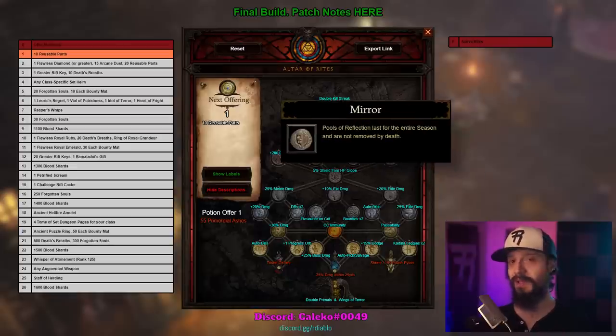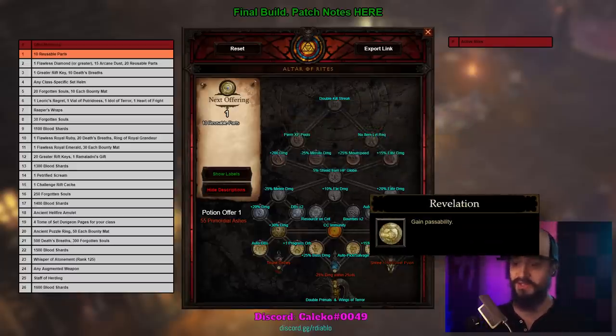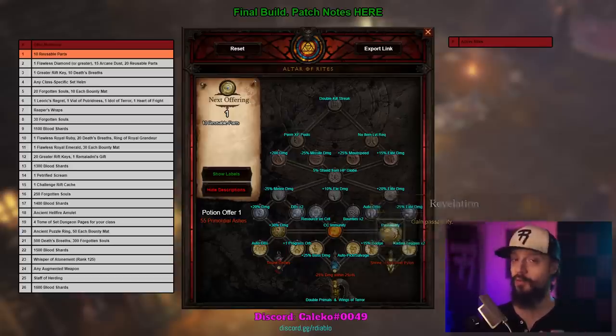Most seals are straightforward, but here are a couple that aren't 100% clear. The seal Mirror makes pools of reflection last for the entire season and they're not removed when you die. What this means is: as soon as you pick up a single pool of reflection, you have the effects for the entire season — it never runs out. Pools of reflection are the golden pools you click on that give you a temporary XP buff. The seal Revelation gives you passability — meaning you can walk through enemies and they don't block your path. It's treated as though you're wearing Illusory Boots. This also lets you walk through Waller Walls.